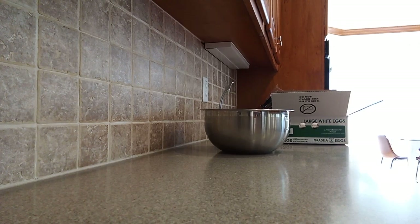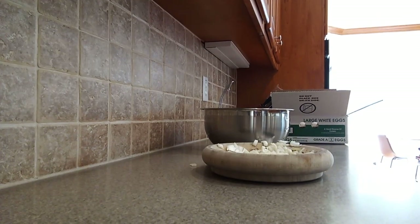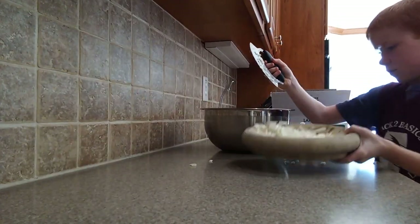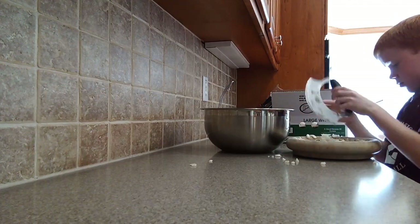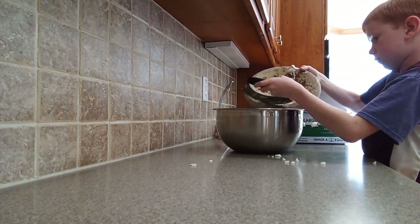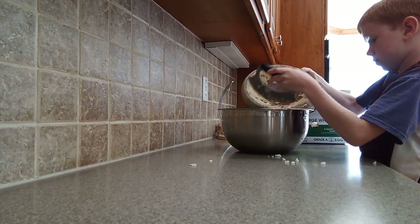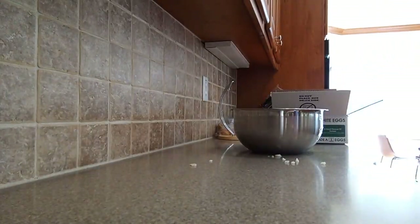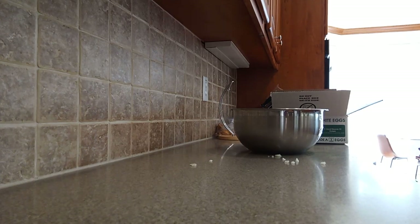Next thing is one small white onion, peeled and diced. I'm going to cut this up real quick. Once the onions are done getting cut up, add them in — just one onion. Don't cut it without adult supervision unless you are an adult.